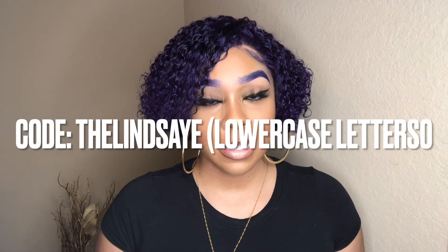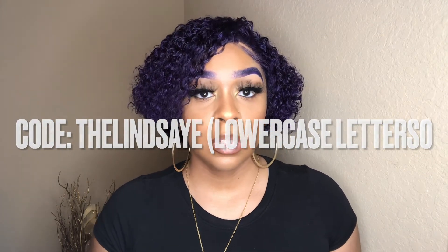Again, this is D115 and this is F327. You guys can use my code at checkout — especially for Black Friday you will get 20% off. My code will be pinned down in the comments as well as in the description box, and it is 'lindsaye', so make sure you guys use that code at checkout.